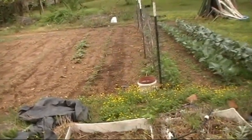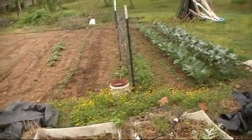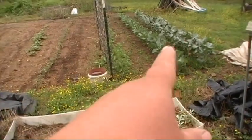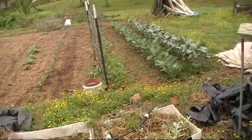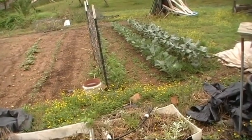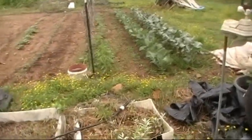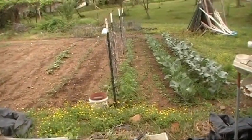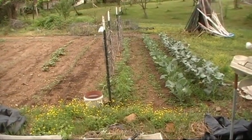I thought I'd do a little garden walk around if I can get close enough to show you some of it. Starting here — that's cauliflower and broccoli, the ones I planted first. There's my first row of tomatoes. We made a video about planting them early. They're looking really good.